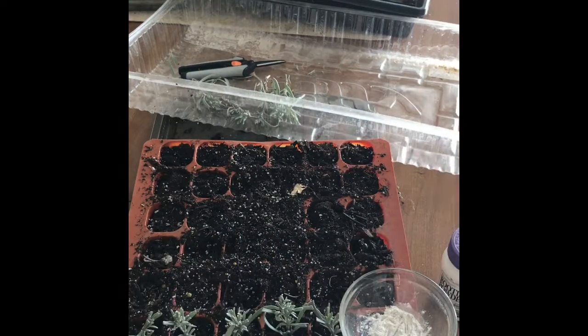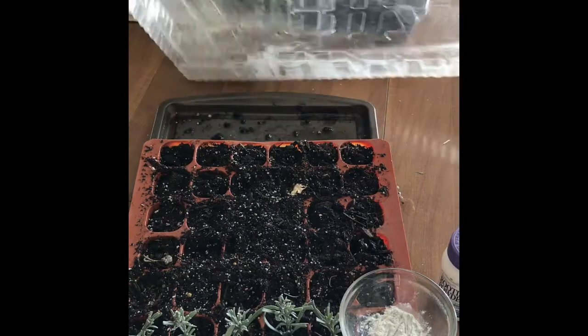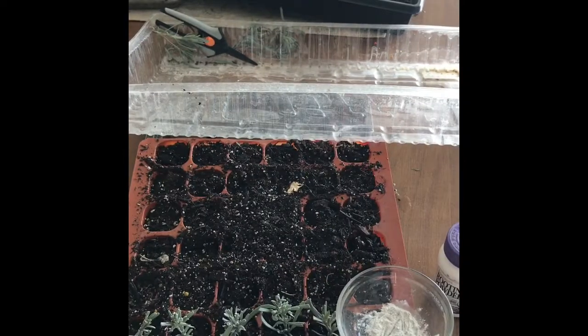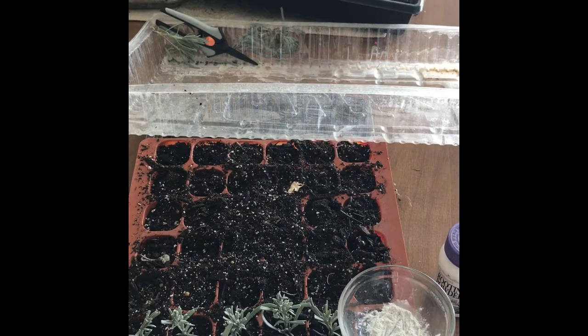Once you get to this step, you want to put your dome over it — whatever you have: a milk carton, a rotisserie chicken container, those work great — or you can buy this Jiffy brand setup, which comes with the tray, the under-tray, and the dome. It works really well; it keeps enough moisture in there to really keep your plants moist, which you need when you're rooting them.